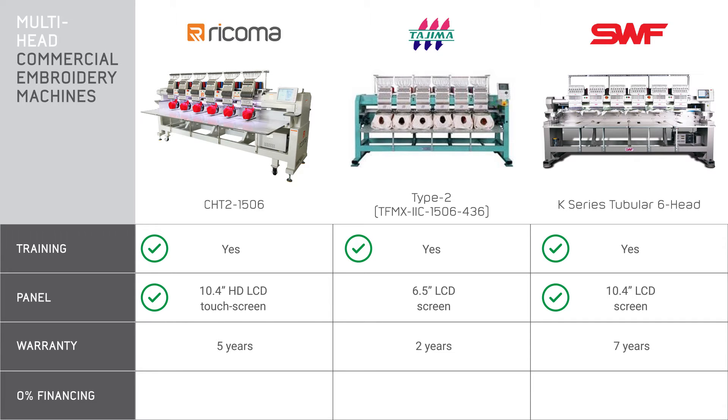Now let's talk warranty. Each warranty differs here. The SWF has the longest while the Ricoma comes in second and the Tajima only has two years. For Ricoma, the warranty is one year for parts and labor, three years for electronic parts, and five years for drivetrain components.